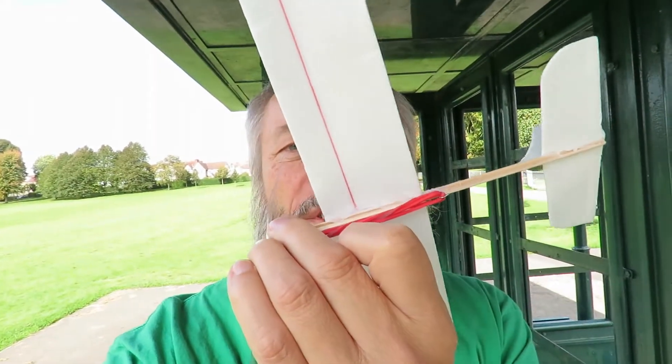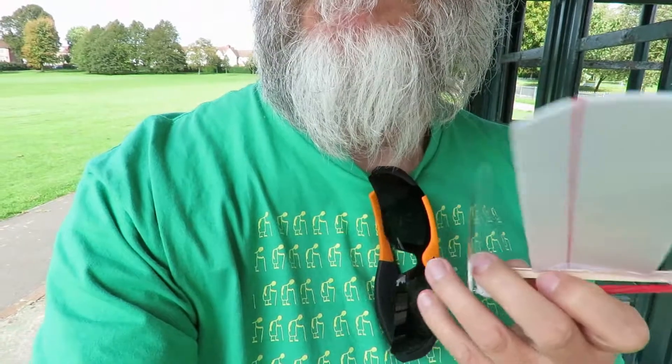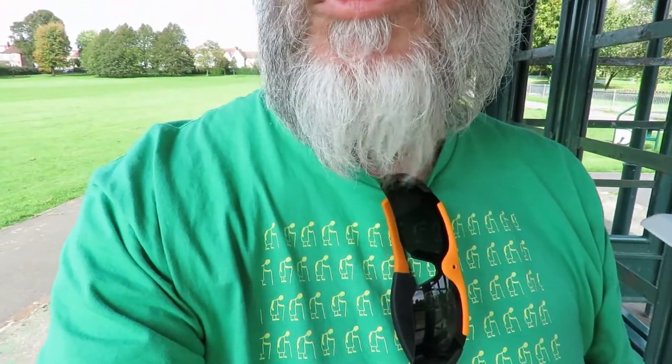So I've glued it again and we'll give it a try. This is with the short rubber band motor so we'll give it a go. It's actually a bit windy today so it may be a bad idea but we'll give it a try anyway. I've got my sunglasses camcorder to try out so that we don't have to try and hold the camera with one hand and fly with the other.